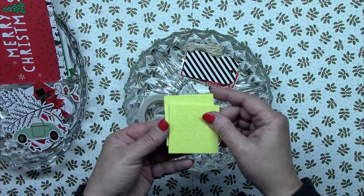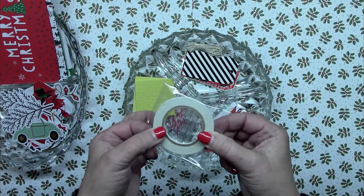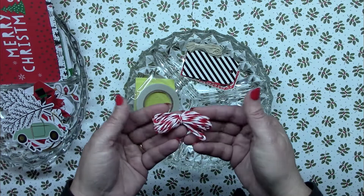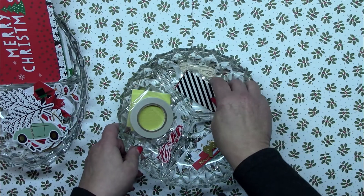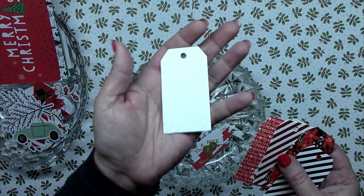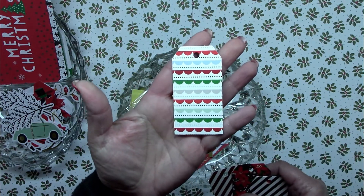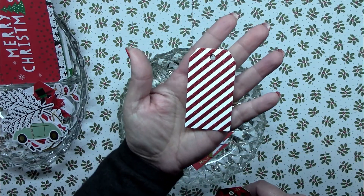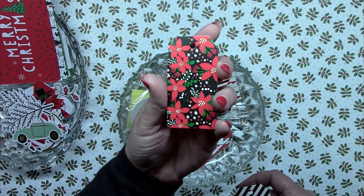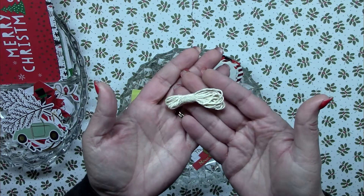Then we've got some foam dots — double-sided foam tape type dots for dimensional work — and double-sided adhesive tape, which looks to be about quarter inch. We've got red and white twine. They've even included some tags — six different designs, four of each, so 24 total. There's a white glitter stripe, a plain red, a nice little pattern, a red and white glitter-treated design, a poinsettia tag, and black and white with black glitter treatment. Plus they've included some neutral twine.